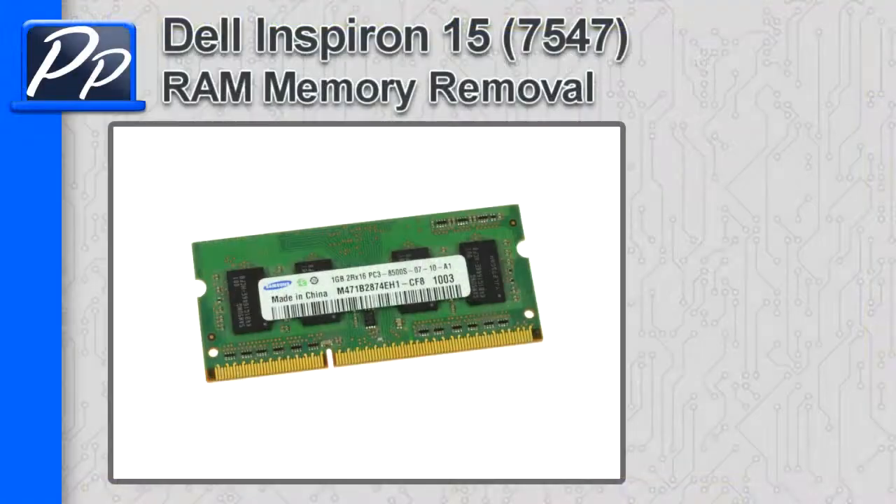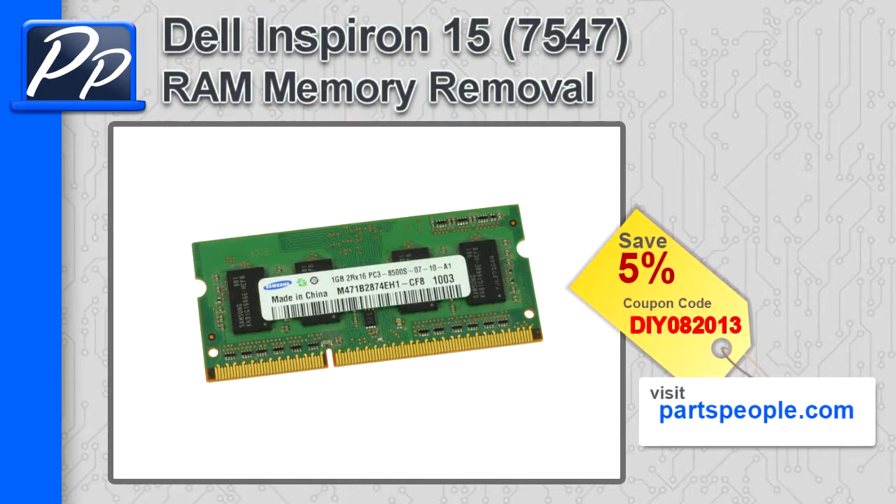Hey guys, it's Roscoe with Parts People. In this video I'm going to show you how to remove the memory on Inspiron 15 7547. If you're looking for parts for this laptop, go to our website and use this 5% discount coupon.